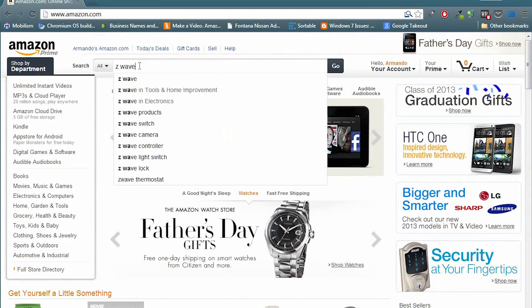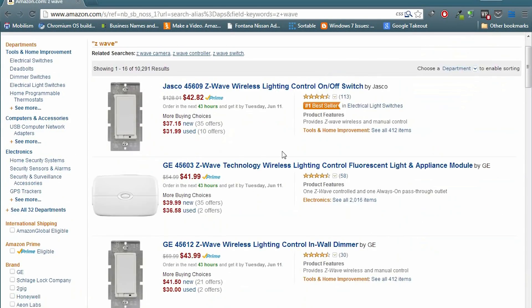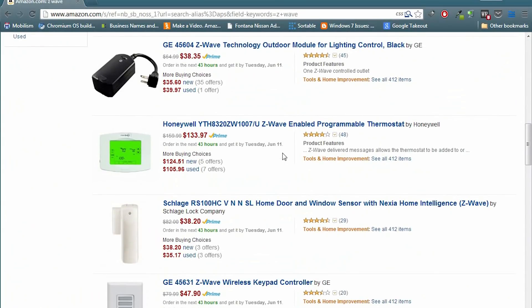We're going to be talking about Z-Wave technology. In a nutshell, it's sort of like Bluetooth and Wi-Fi, but it uses radio frequencies. I'll leave a couple of links down below so you can be more informed on Z-Wave technology, because that is what we're going to be using here. If you go to Amazon and type in Z-Wave, a bunch of Z-Wave compatible devices will appear, and some of those is what we're going to be using.